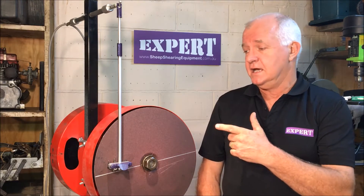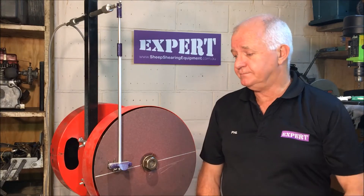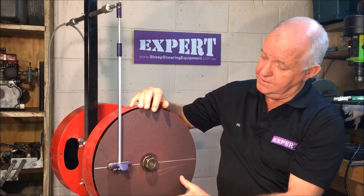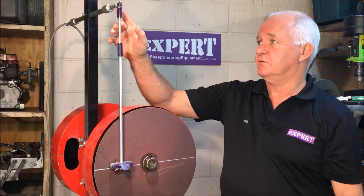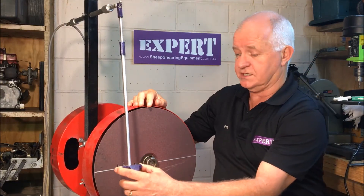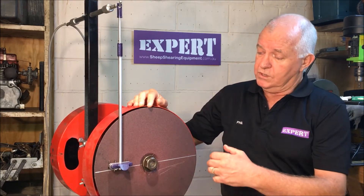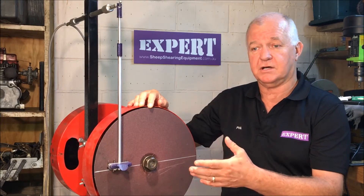This is a set of instructions on how to set up your grinder to grind cutters with the expert pendulum. There are only two adjustments: you adjust the length of the pendulum so that the cutter is ground on the radius of the disc, and then we adjust the grinder in and out so that the cutter when it's new hits the grinder absolutely dead flat. So there's no need to have special tools or anything.